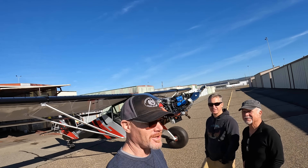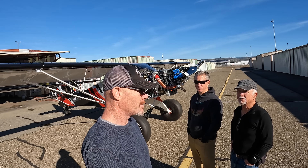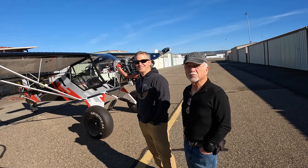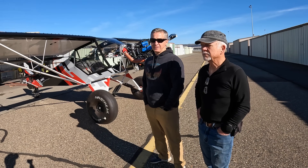All right, we're down here at Chico Airport checking out a Kitfox build that was recently made airworthy — they got the airworthiness sign-off a couple of weeks ago. Let me get behind the camera for a minute and ask you guys about any of the challenges you had with the build and how long it took you. What can you tell me?